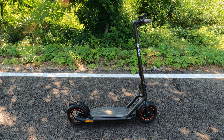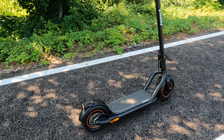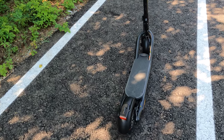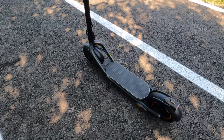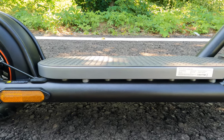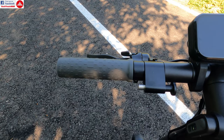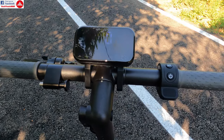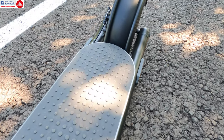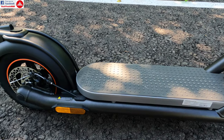Hello everyone and welcome to the review of the Navi N65 electric scooter. This electric scooter in particular is one of the best and most interesting scooters that I have tested until now. It's placed in the budget category of electric scooters, but the quality and features that this scooter provides are totally different from what you get on other models on the market. We're going to go through technical specifications, details, and particularities, then ride it.